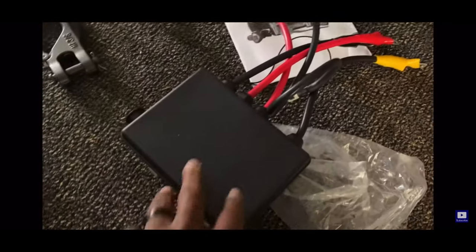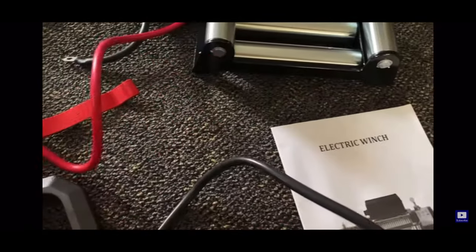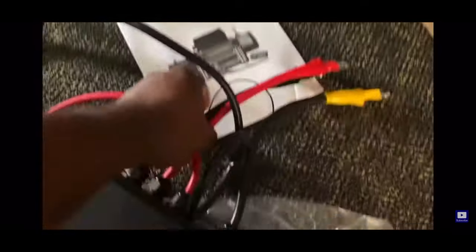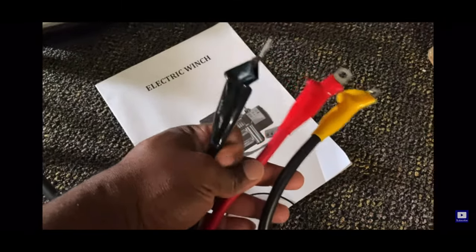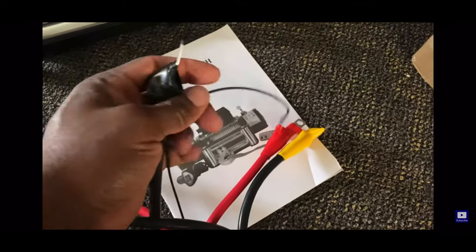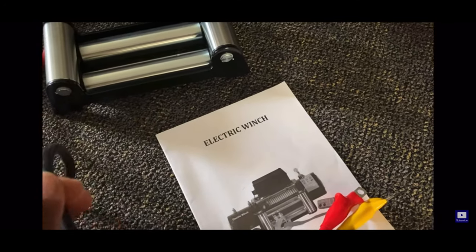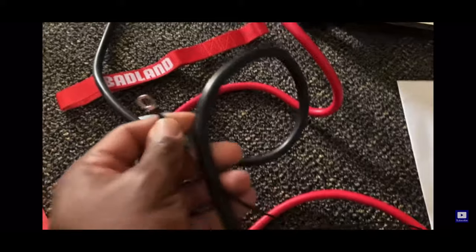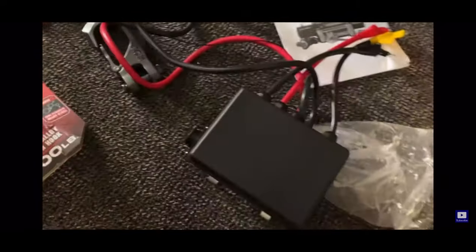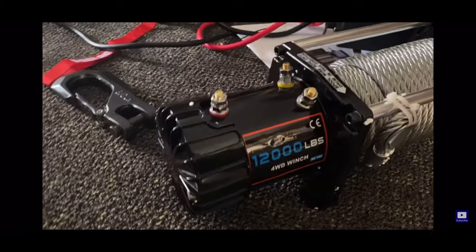Here we have the control box laid out. You have your long red and black wire — that's your ground and positive that goes to the battery of the vehicle. The three short wires go to the actual winch — it's color coded for easy setup. The small thin black wire goes to the bottom of the winch for ground, and the end of the long battery terminal wire shares a ground with that wire also. Here are some shots of the winch — very nice unit.